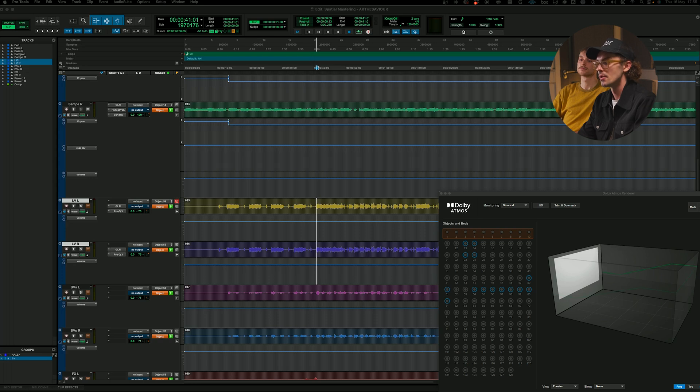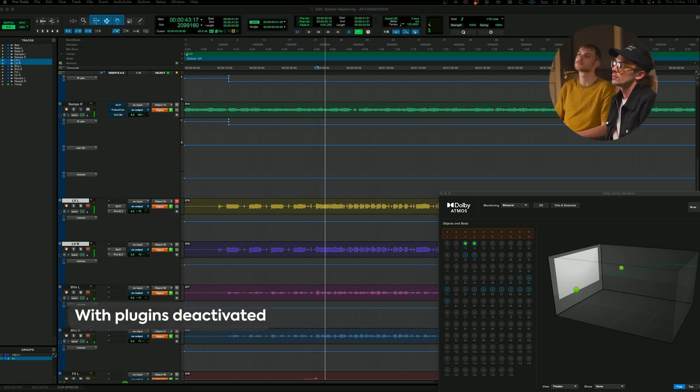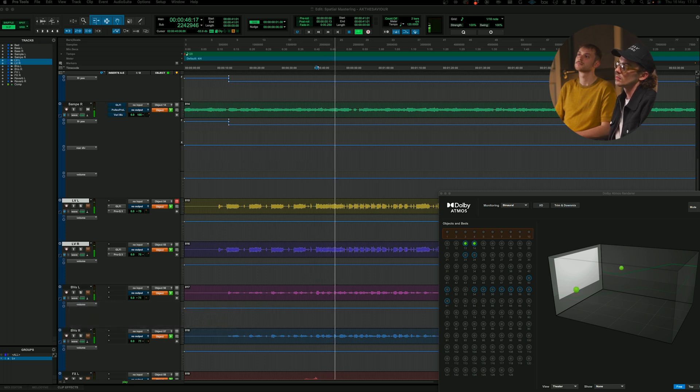Hopefully when I play you a before and after, you'll hear that — again, as we've just seen on the previous processing on the vocal — all these things hopefully add up, like with mastering, to a better end product. So if we take these off. Super subtle, but it's just trying to add a bit more high end back in as well as controlling some of the dynamics at various points, but very, very subtly.